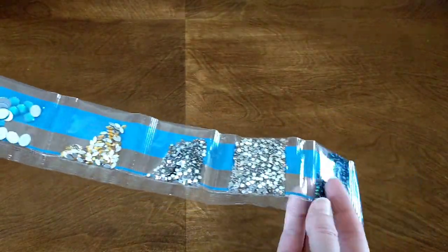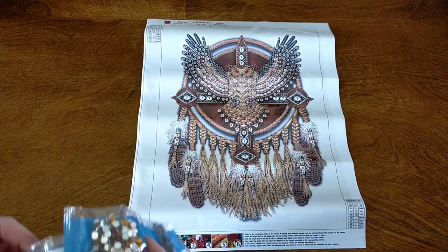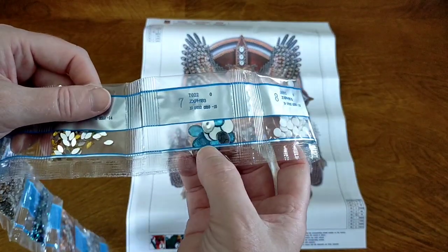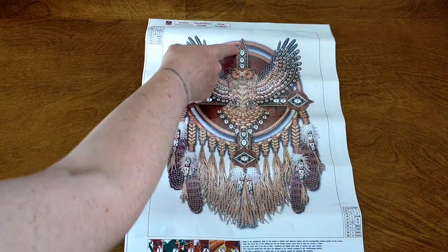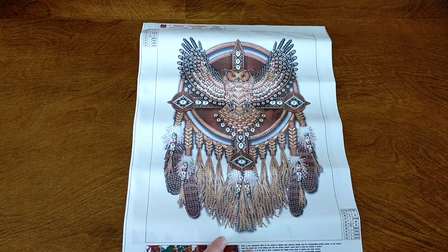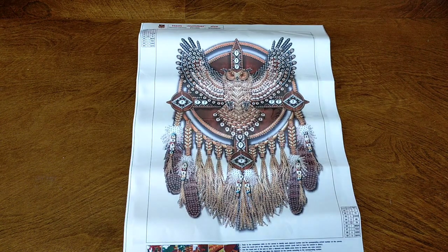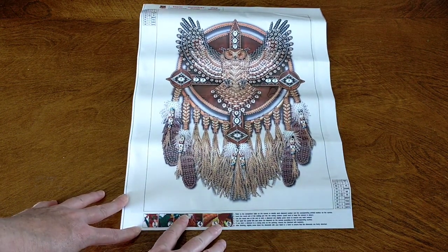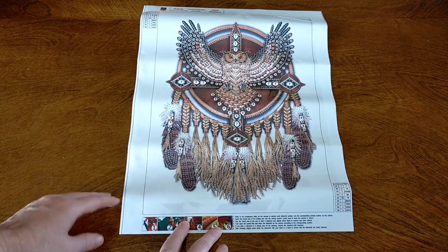I love the earthy tones. That is going to look fantastic. The blue ones are color 7 — these faceted ovals will be going in specific spots for really beautiful highlights and good contrast. That is going to be amazing. I'm super impressed — gorgeous 30 by 40 special drill with nine colors, nine different drills. That is going to be amazing.